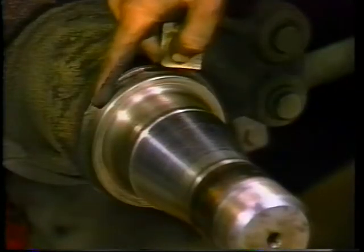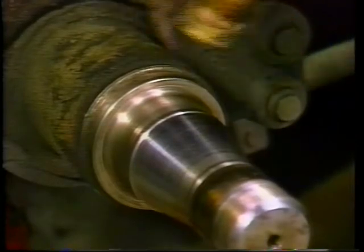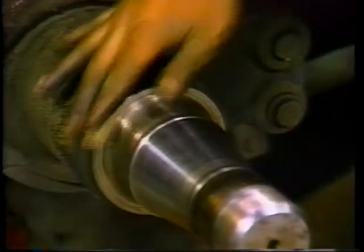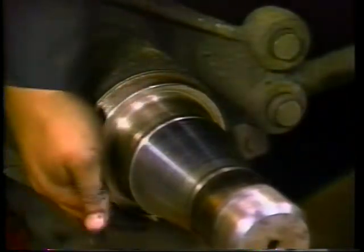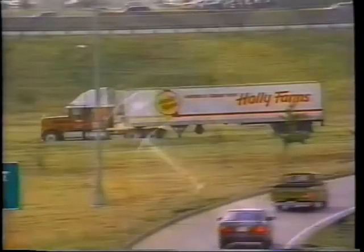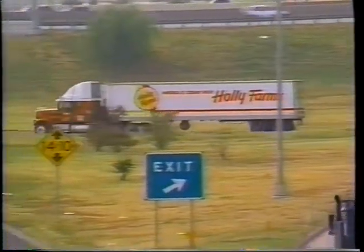Finally, inspect the axle spindle. Pay close attention to the wheel oil seal surface. Clean the surface and remove any burrs or rust. Seal any deep nicks that appear. That completes our S-Cam brake inspection.